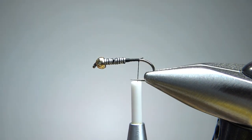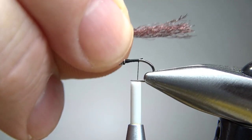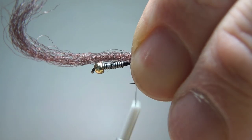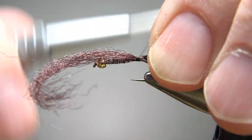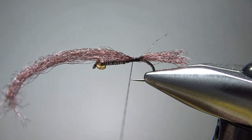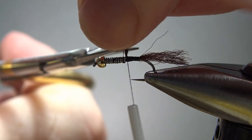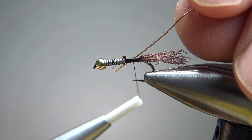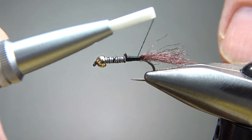Now let's go with the tail. The tail on this is brown Antron fibers — Antron or Z-lon, I forget which one this is. You can put it a little bit longer and trim it to size if we need, or you can just kind of guess your size. Probably a hook-gap length is about what you would put the brown goose biots on a regular prince. I'm going to use this front piece right here — just put a couple of loose wraps right here to help fill in this gap behind the weight. We can also use the rib to help fill in this gap. Let's back our thread off a couple of turns, catch this in at a 45-degree angle and then pull it until it's just right behind the weight — that will help you fill in the gap and not have a step right there.